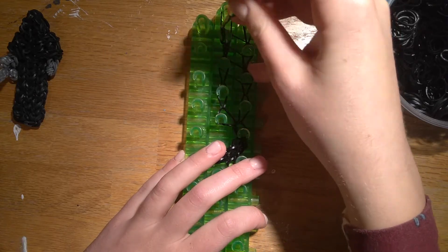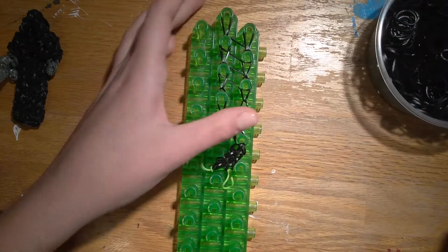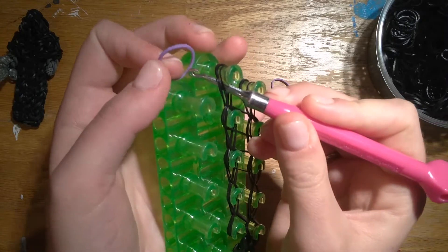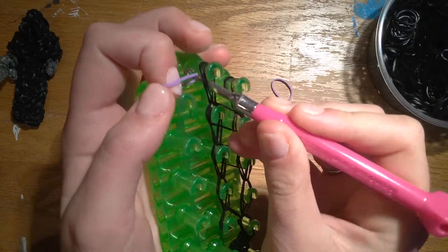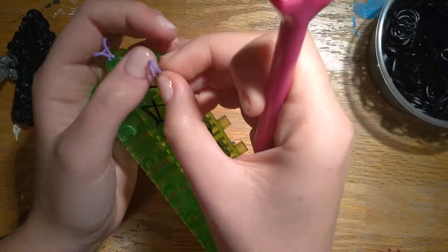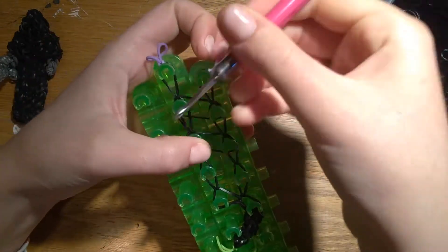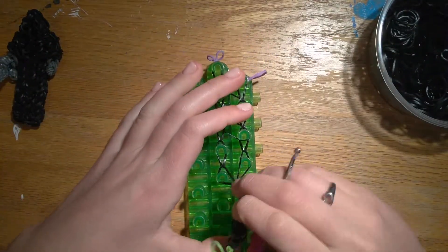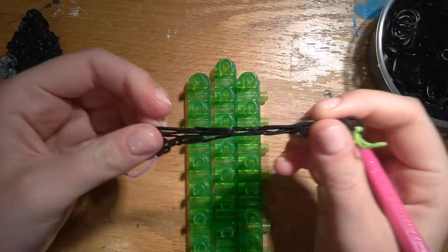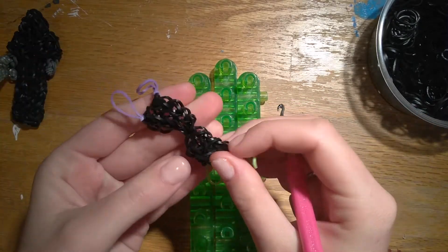Just so that it's easier to keep track which side is which, I'm using a different colored band to tie these off. Go through the two loops at the top, pull the purple band through, slipknot loosely, and the other side, slipknot loosely. You can pull this off now, and there we go. We can make our arms next.